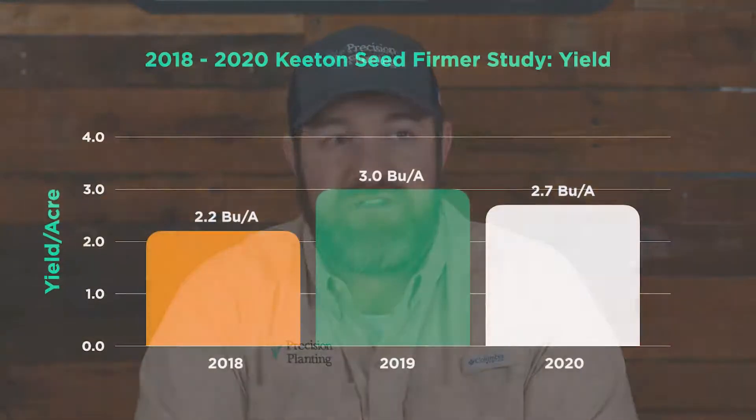We see a yield loss come because of that. Seed firmers are one way to ensure that good seed-to-soil contact. Let's look at some data that we have that talks about this.